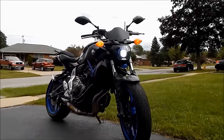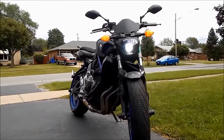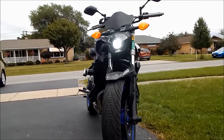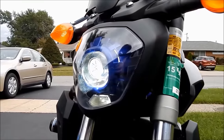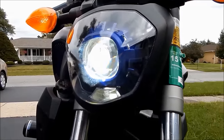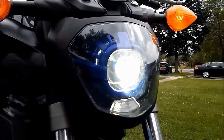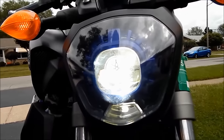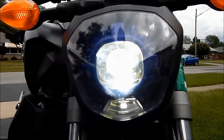Automotive enthusiasts have been retrofitting projectors into their stock halogen lights for over two decades. Until recently, a way of getting projectors was not readily available and units had to be taken out of cars that already had them. The Retrofit Source in 2005 began selling aftermarket products that made retrofitting available to the everyday person, and light output drastically improved over halogen counterparts. This video will show you how to retrofit a projector from the Retrofit Source into your 2015 Yamaha FZ07.